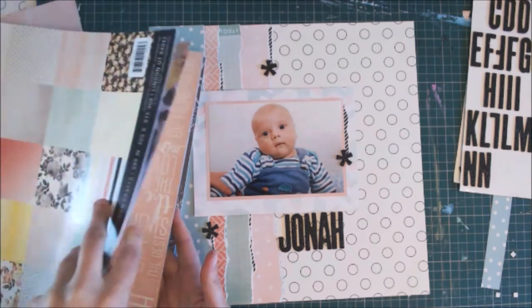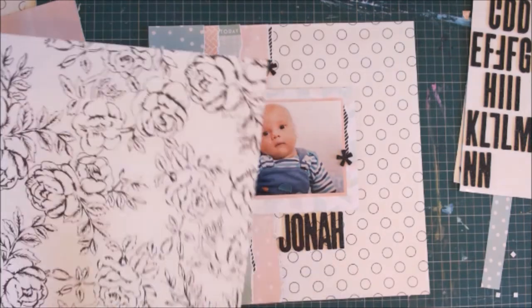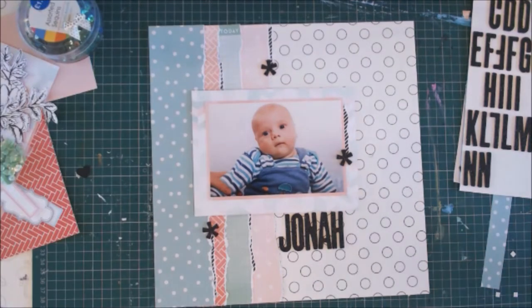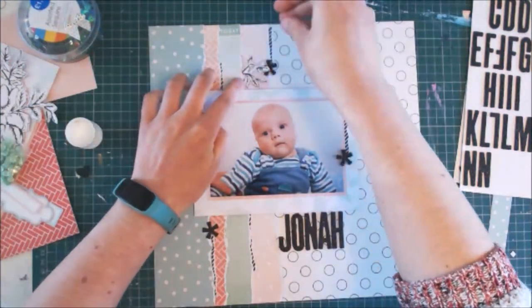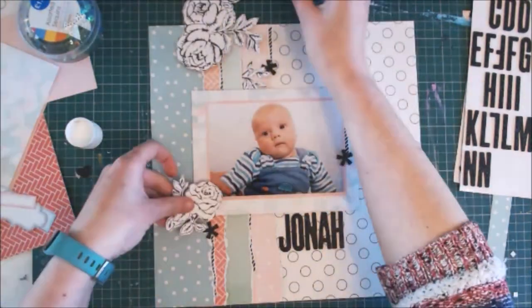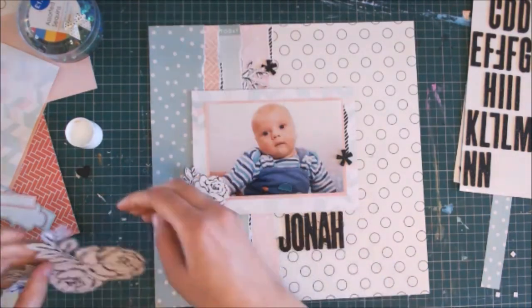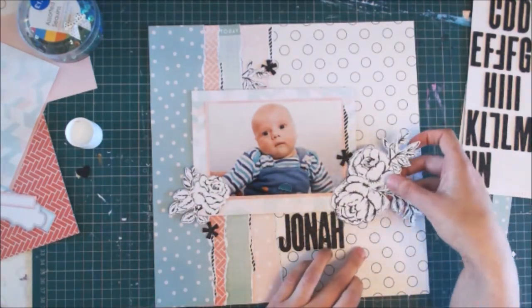I then decide I want some florals and I find this beautiful black and white floral paper that I'm going to fussy cut off screen because it does take a while — I sit and watch television as I fussy cut some flowers. I decided I only wanted three of them along with a tiny piece of fussy cut leaves that I poke out of the flowers, and I roughly place them around where the asterisks are. The large piece I pop up on foam to give it more dimension and work out where I want it to go.